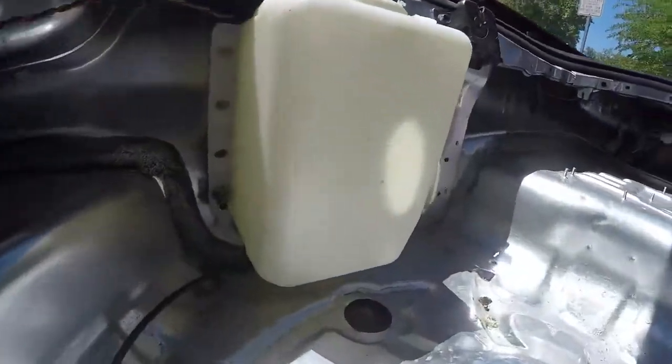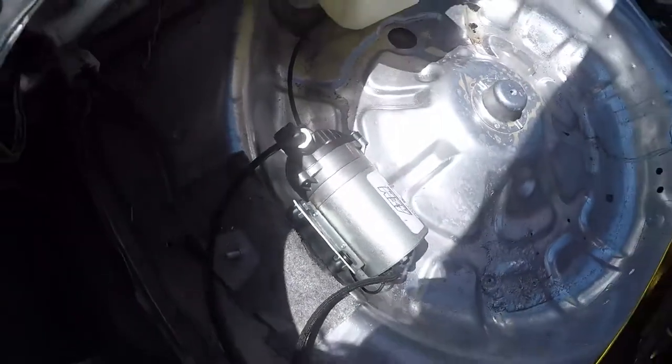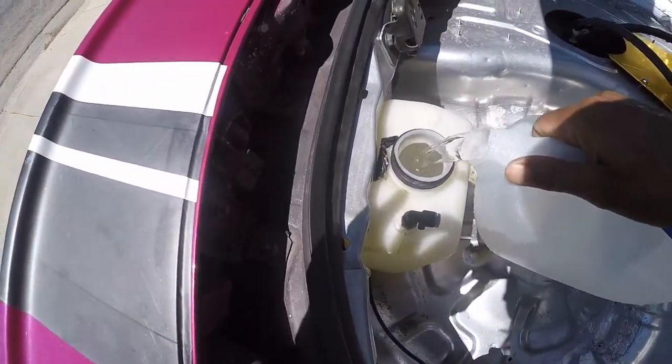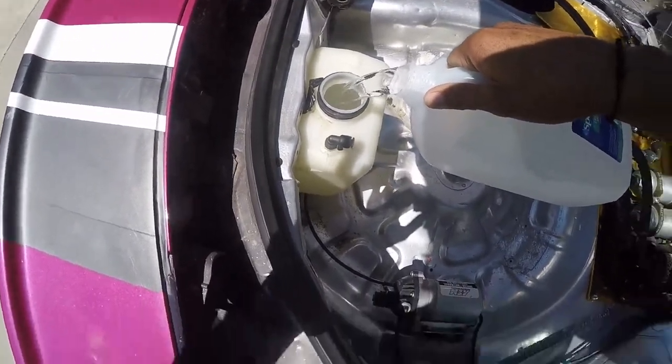Here's the tank I got. Fill it up with a little bit of water. It's a gallon tank, so it holds quite a bit. Should be good.